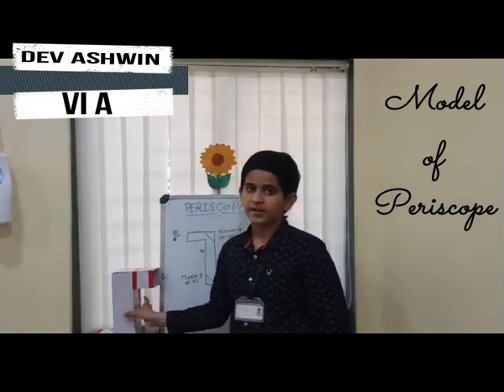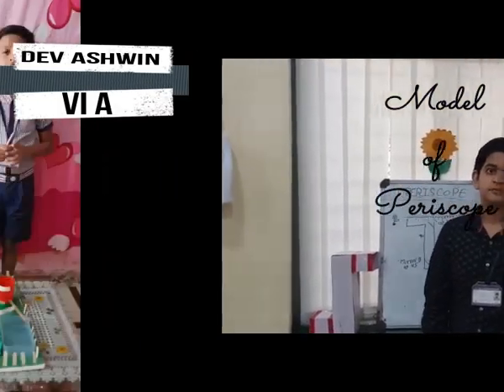Here you can see I am observing through this periscope and I can see the flower. I will also show you the inner view of the flower. I hope you all like my working model of a periscope. Thank you.